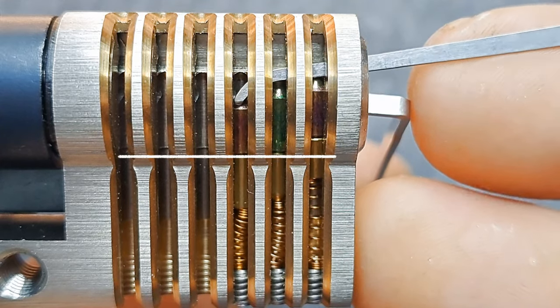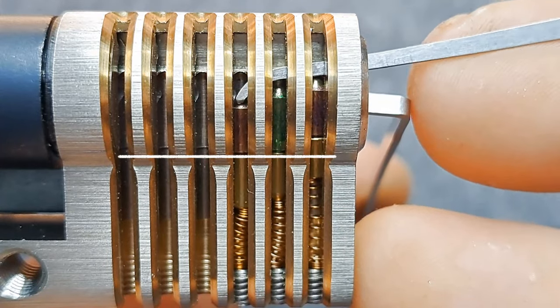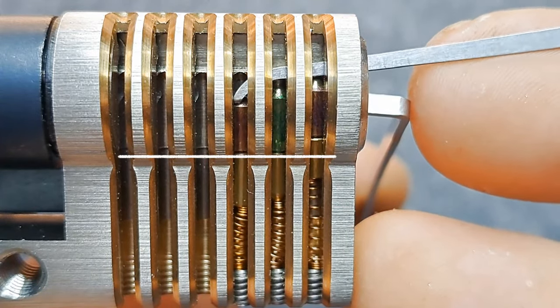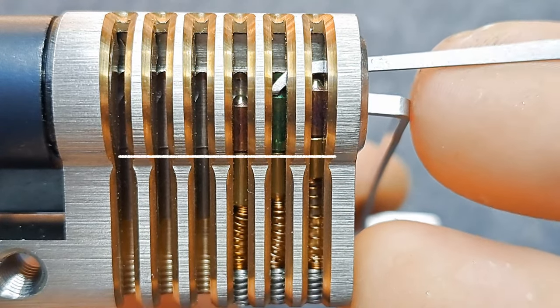Finally got there, and now pin three is set at the shear line. When I do the jiggle test it bounces nicely — you can see the small compression of the spring, and this is something we can really feel.